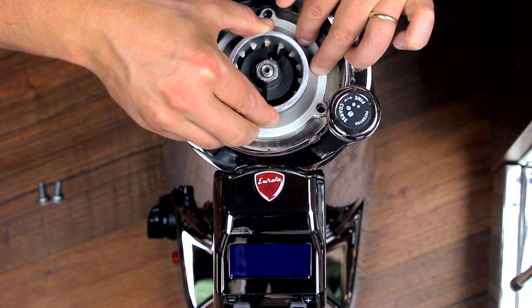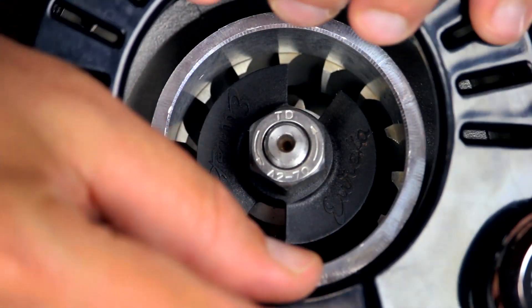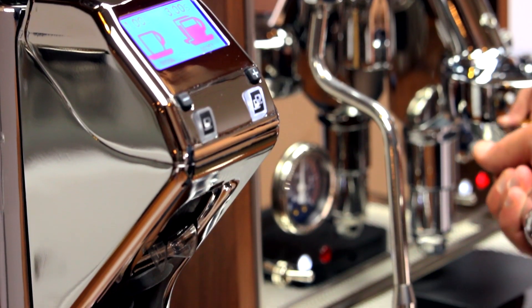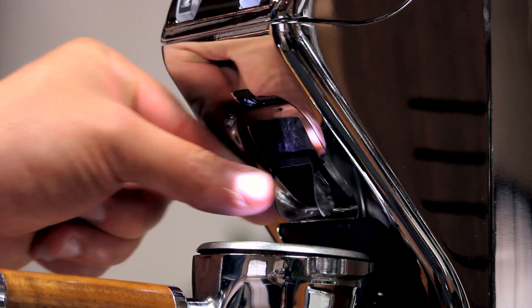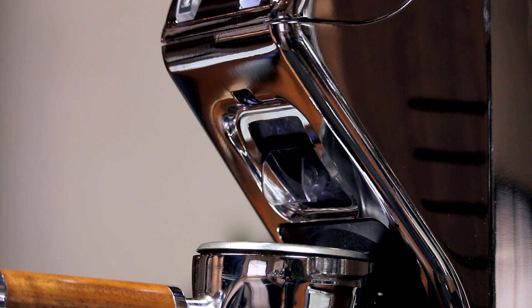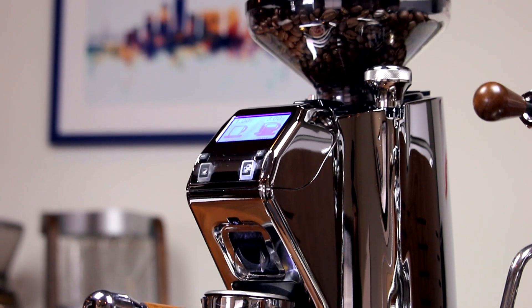It also sports an adjustable portafilter fork that can hold any portafilter hands-free, while the barista light illuminates the grounds. Its chute can also be adjusted to target your grinds at the center of your basket, simplifying consistent distribution and extractions.